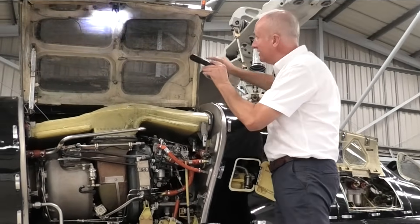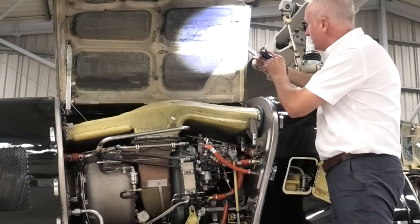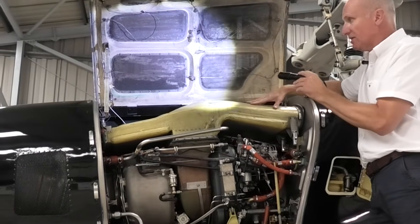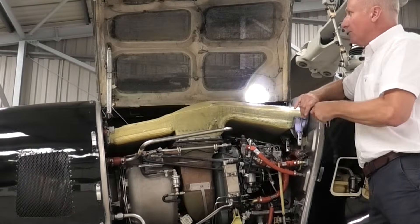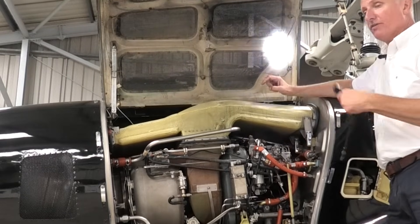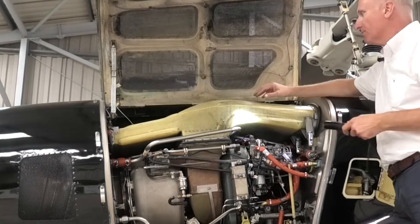Moving on to the engine cowling door, you can see this wire here — this is actually a fire wire. It has fire warning for engines one and two; this is engine number two. If there was a fire, this wire would melt, bringing a light on the dash so we know we've got an engine fire, and we could then fire the fire bottle and shut the engine down as appropriate. That all looks integral and good.